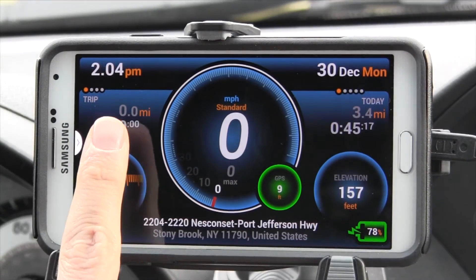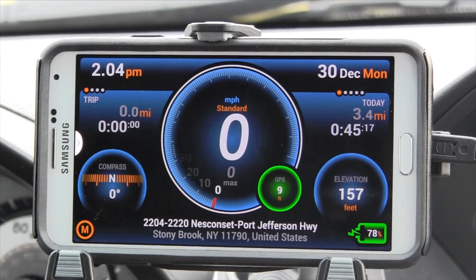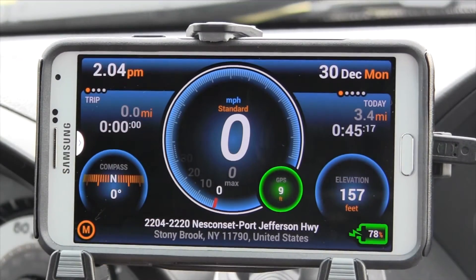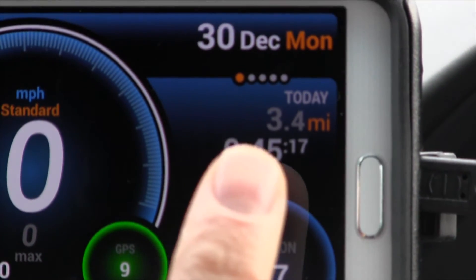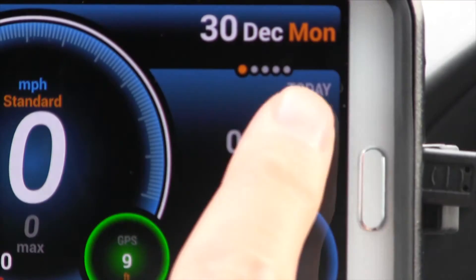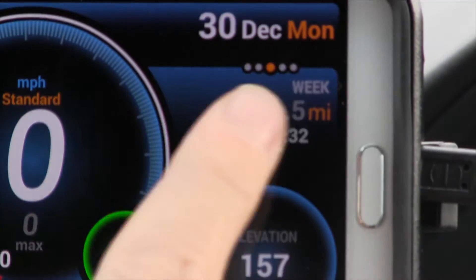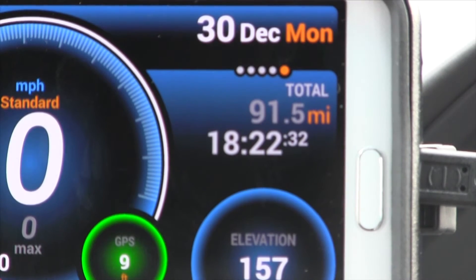On the left side is a current trip meter. It counts the distance and time for the current trip and automatically resets every time the app is relaunched. You can also keep track and save up to three additional trips. On the right side you see your date-based trip meter. It keeps track of the distance where you've been driving today, yesterday, this week, and this month. The fifth and final trip meter is the total, which works like a traditional odometer.